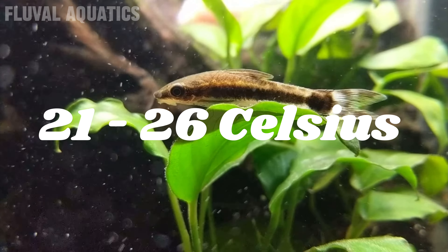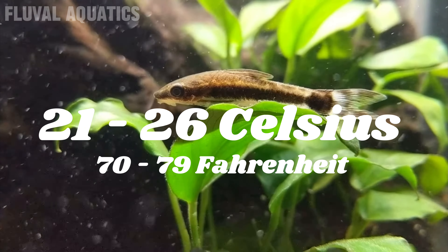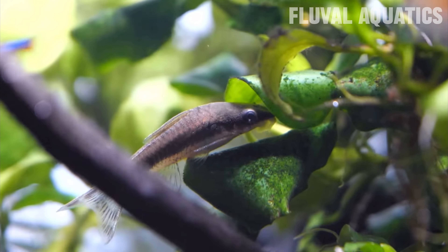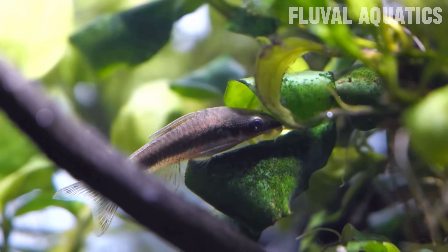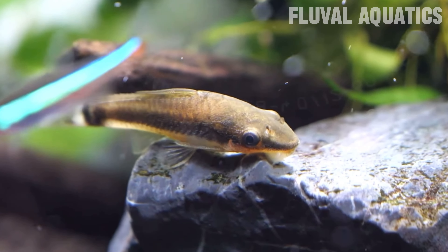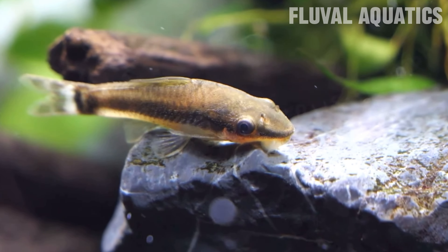For water parameters, Otocinclus do best in an aquarium around 21 to 26 degrees Celsius, which is around 70 to 79 degrees Fahrenheit. The pH should be around 6 to 7.5. They do best in a planted aquarium with lots of hiding spots, since they are quite small and easily preyed upon in the wild. As for tank size, anything around 30 to 40 liters is good, and you'll want to keep them in a school of around 3 to 4 fish.